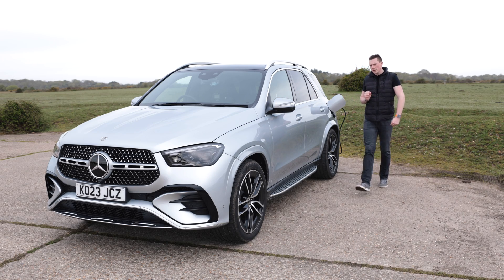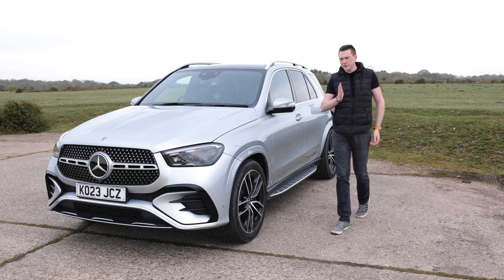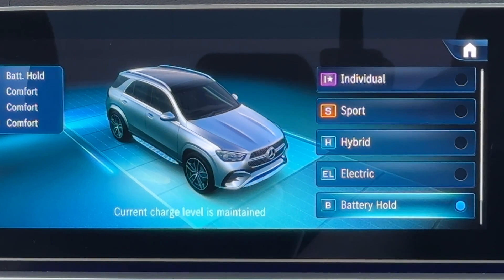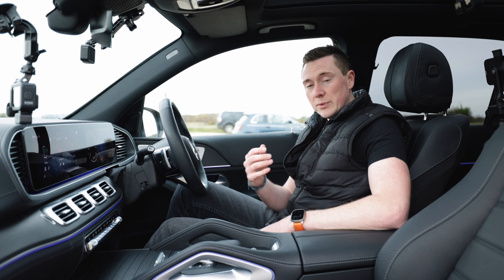If you own a plug-in hybrid you might be wondering what those different drive modes are on the inside. They could say things like hybrid, electric, battery hold, sport mode — all sorts. What on earth is the difference? Well in this video I'm going to run through each one and demonstrate its capabilities on the road. It's important to note the differences between a mild hybrid and a plug-in hybrid — this video is for a plug-in hybrid, which is one where you plug in and can actually drive on electric.